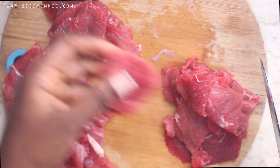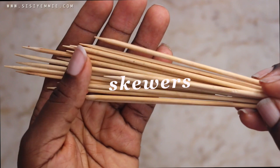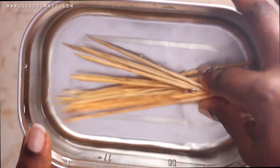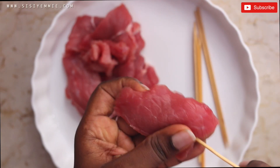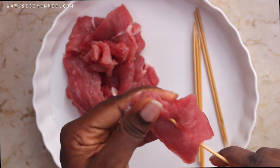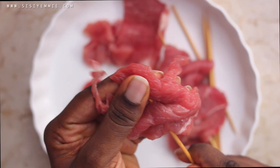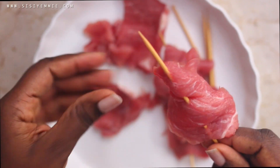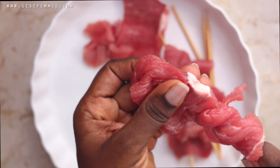If you don't cut it really thin, it's just going to taste like fried or grilled beef. Now, soak your skewers in water so they don't burn when making the suya. Then put the beef on the skewers — that thing is very sharp, so be careful. I've injured myself so many times making chicken suya and beef suya, so please be careful.